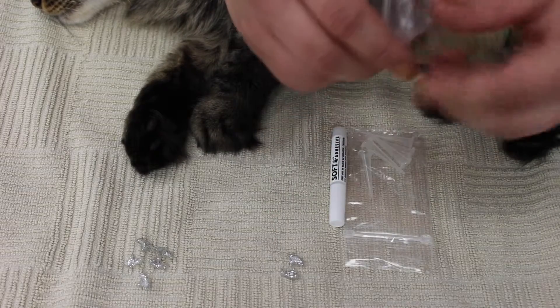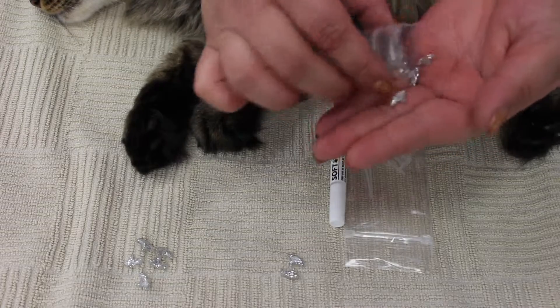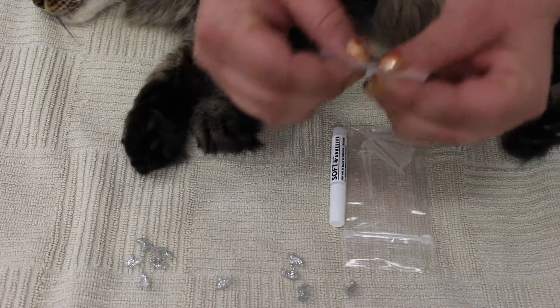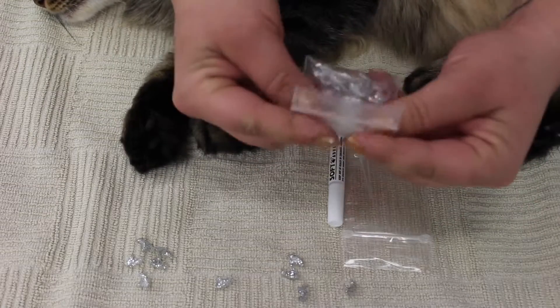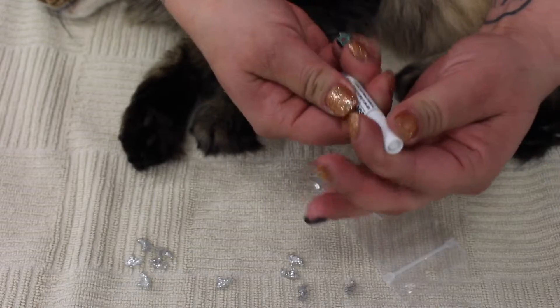It looks like we need three more for the second paw, because they have five fingers on their front paws. Close the baggie so you don't spill it or lose any, and set it aside.